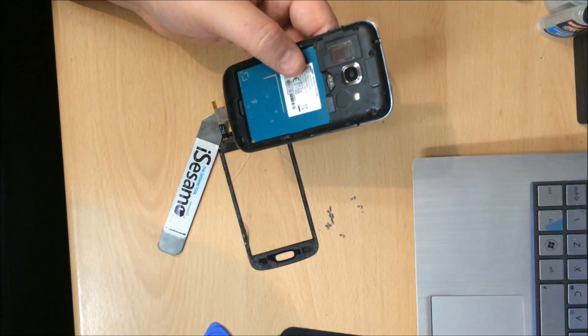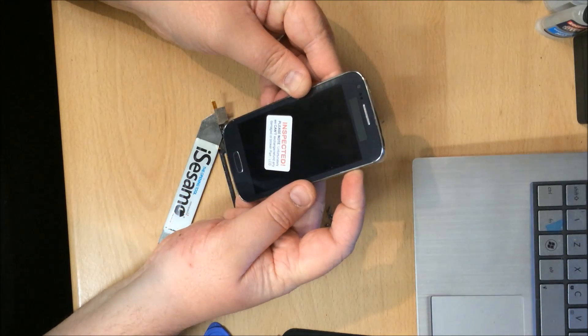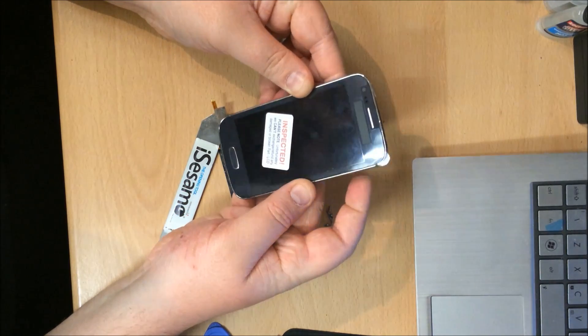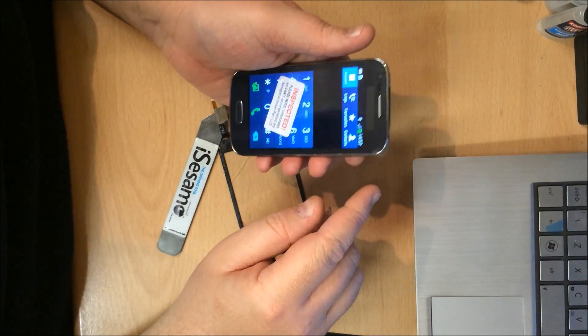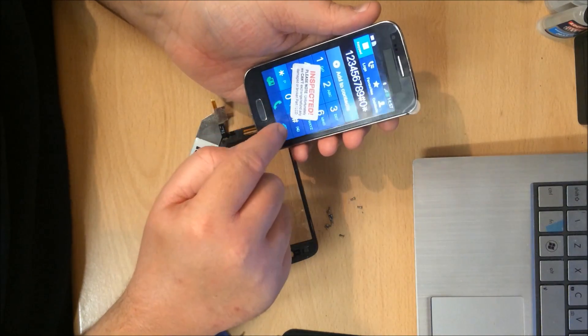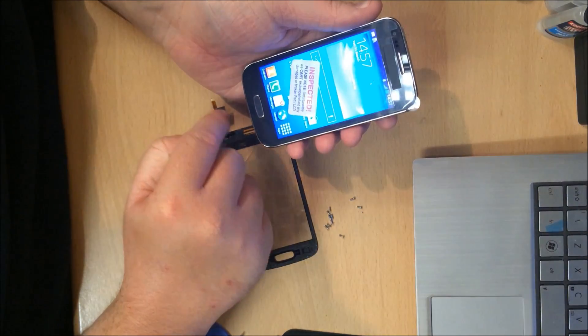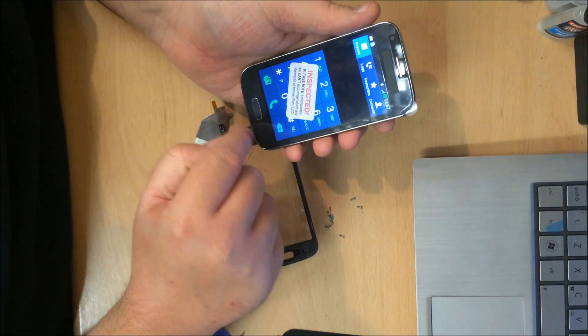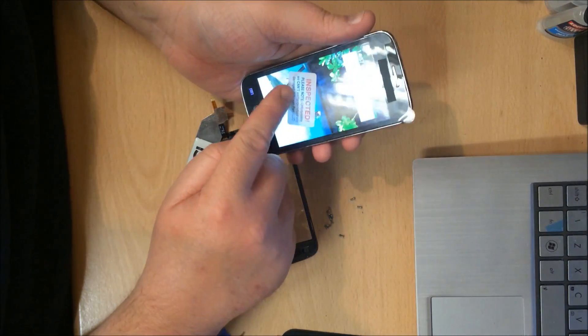I'm going to put a battery in and let's just test it. The phone is now turned on. Testing all the touch points — one through nine — all those work. Home button seems to work. Back button — yeah, all seems fine.